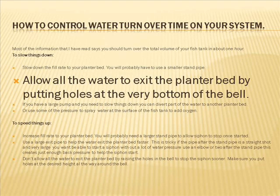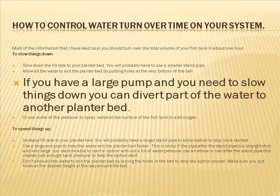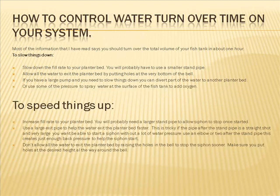Another way to slow down the turnover rate is to allow water to exit the planter bed by putting holes at the very bottom of the bell siphon. I have my holes a little bit high, but if you want all the water to exit you would place holes at the very bottom of the bell. If you have a large pump and need to slow things down, you can divert part of the water to another plant bed — that's what I did in my system; I have one pump for two plant beds. Or use some of the pressure to spray water at the surface of the fish tank, which will help add oxygen to the water.